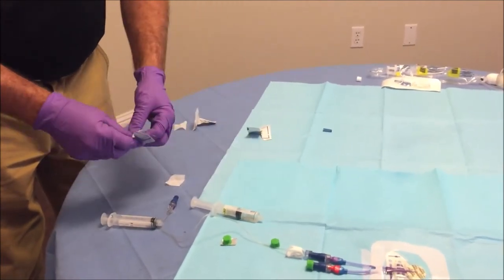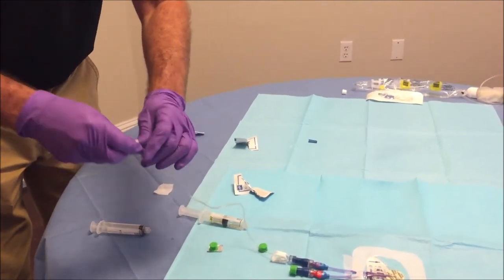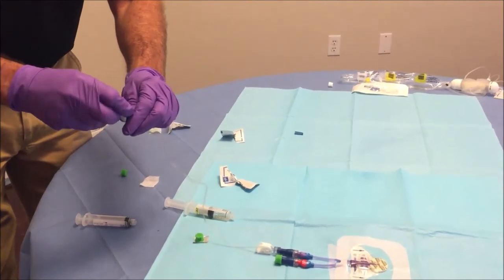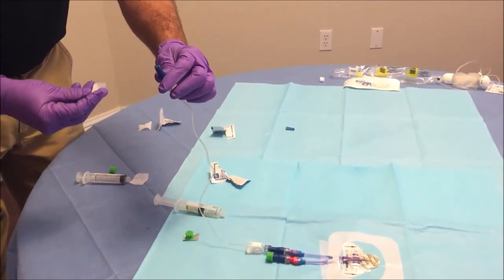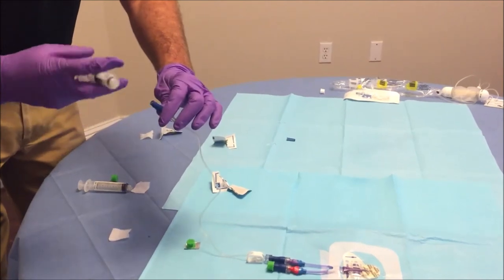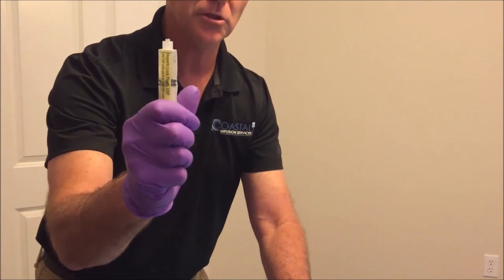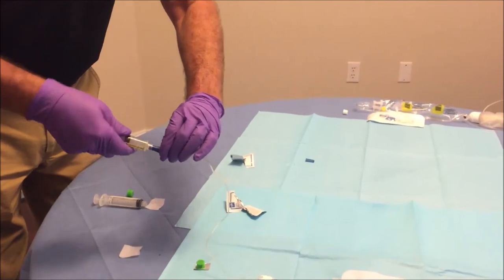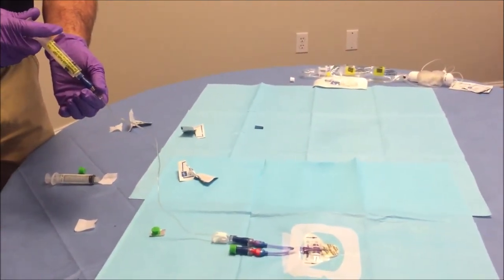At this point, swab the tip of the clave for 20 seconds and allow it to air dry. Remove the air bubble from your heparin syringe by gently pushing the plunger up from the bottom as you did with the saline. Connect it to the port and push continuously until infused.